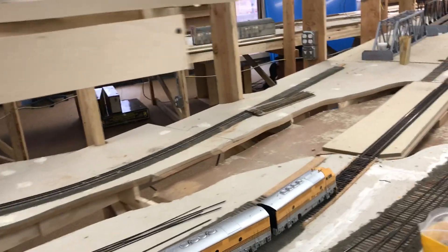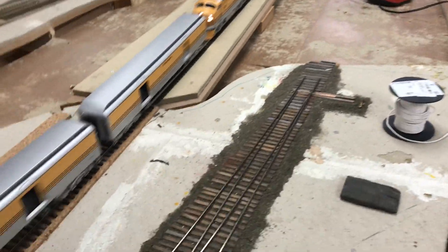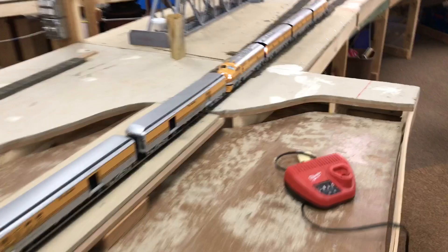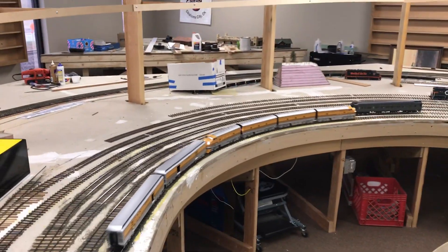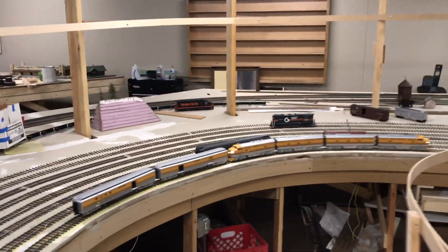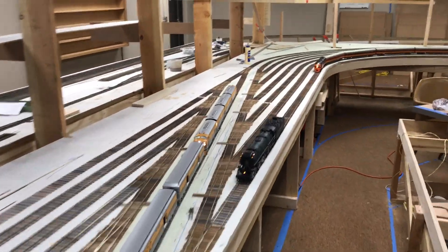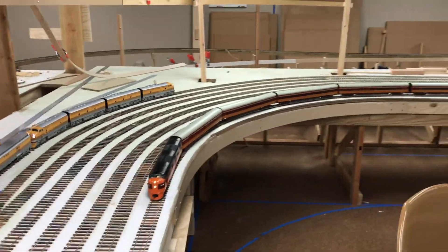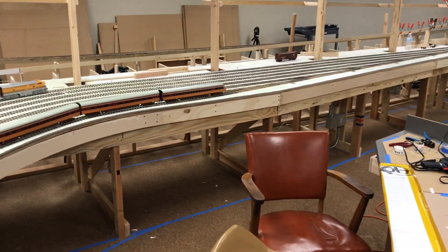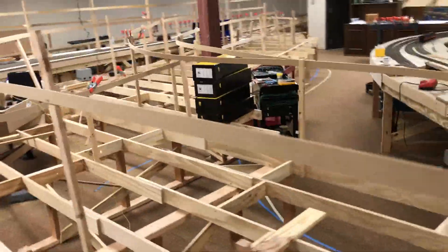When we come around this curve the train has two options: one is to go into the north yard, which it's doing now, and then we have another track on our right that's going to make a curve and go across here — this will be a bridge right here. This whole area is called the north yard in Salida. We've got a north area and a south down section.